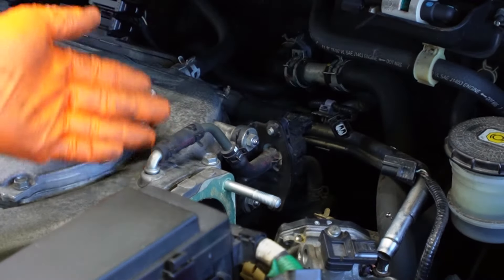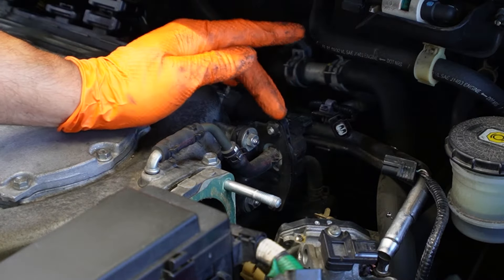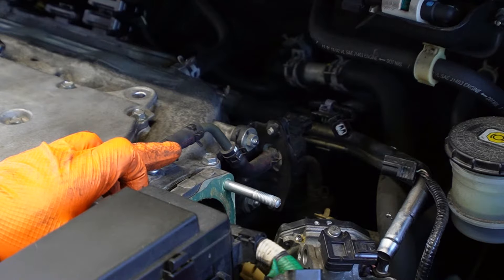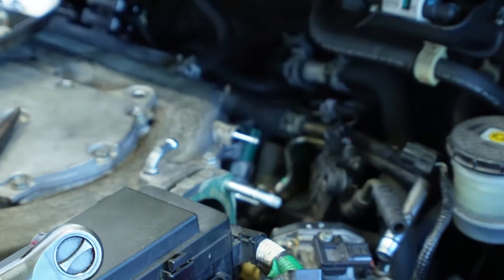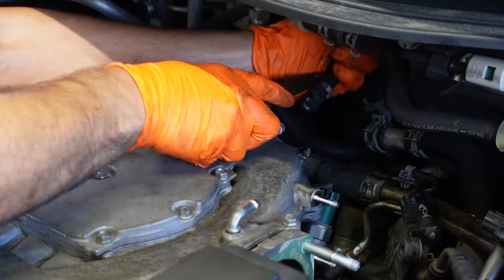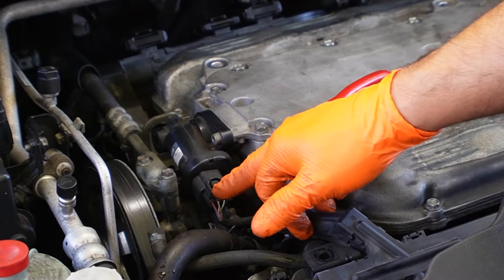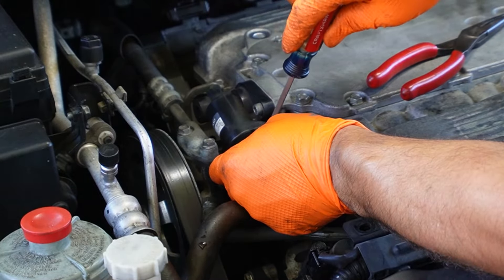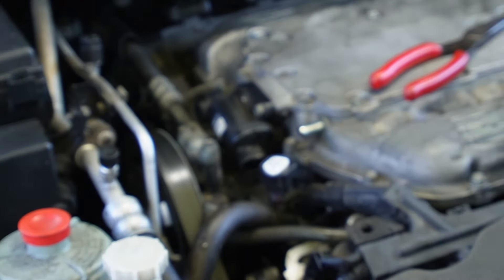Now that we have the throttle body removed, you're going to notice there is a hose that goes to the top of this intake manifold attached to some sort of solenoid. Since we want to disconnect as little as possible, I'm just going to disattach it from the top of this nozzle and unbolt these bolts. Now we're going to disattach the vacuum hose that goes to the brake booster and disconnect this hose that goes into the intake manifold. Sometimes you can have a stubborn plug and might need to use a screwdriver to help release it.